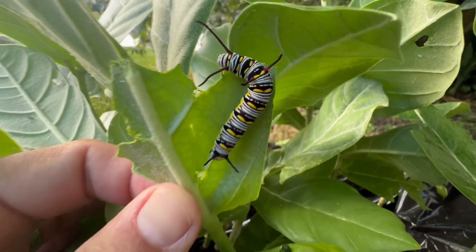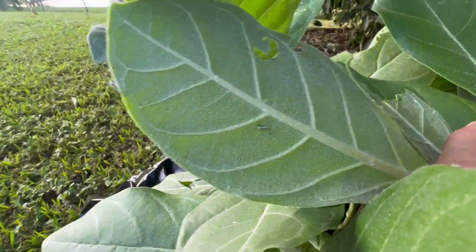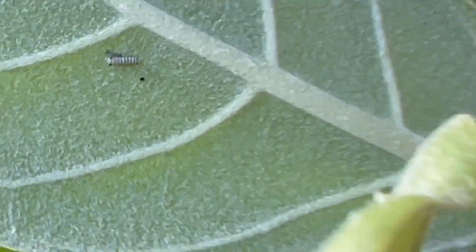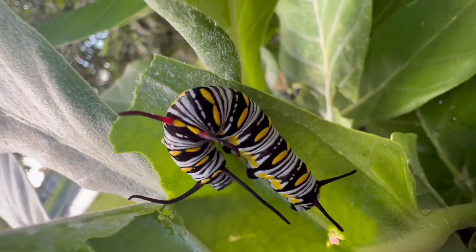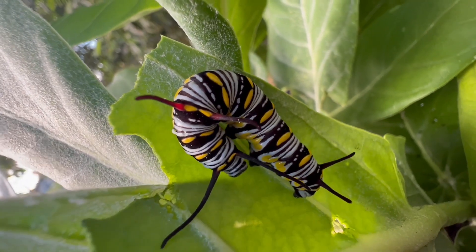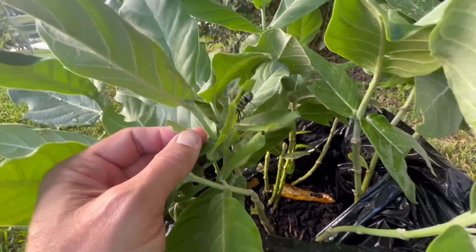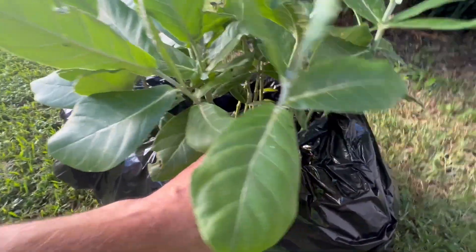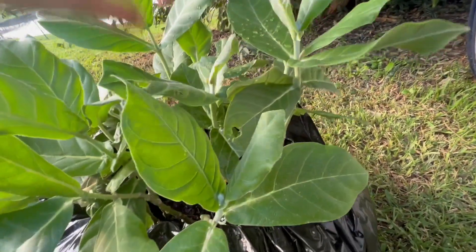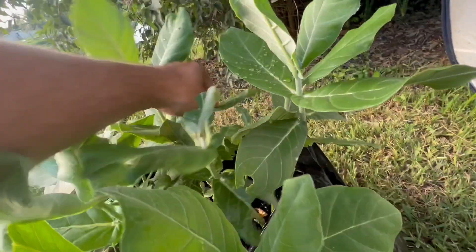Queen caterpillars, guys, that were on the milkweed that was delivered to me! We've got little ones too, but we've got queens for sure — that is a pretty wild looking caterpillar right there. So that's a full-grown final instar. We've got a few little guys in here but I don't want more eggs being laid because I actually want this plant to grow and not just get eaten down. Well, there's another big one.